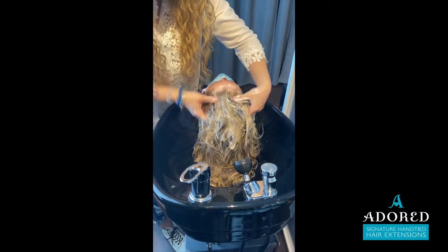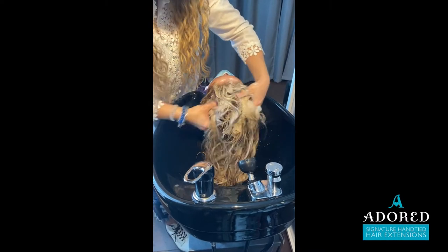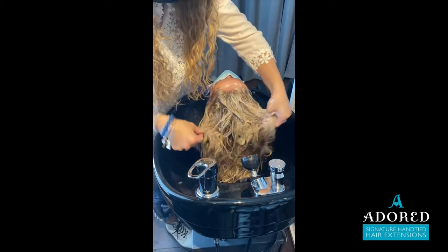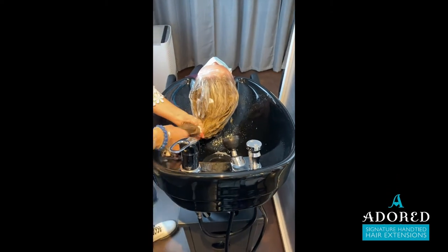I do not want to see this happen to any of you. I have gotten emails in the past where a stylist has done the same thing and it has created a bunch of problems, so watch the technique within this video of how I pull the hair off to the side to rinse it.